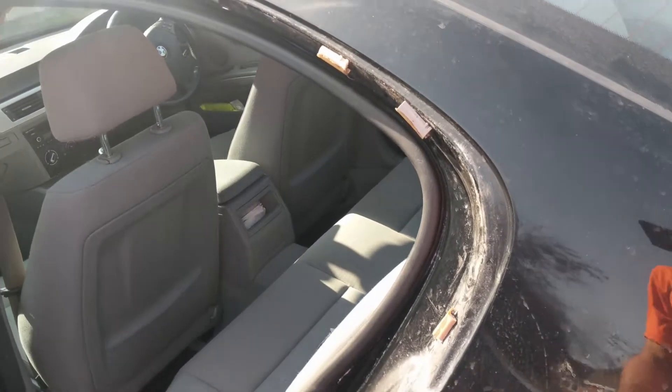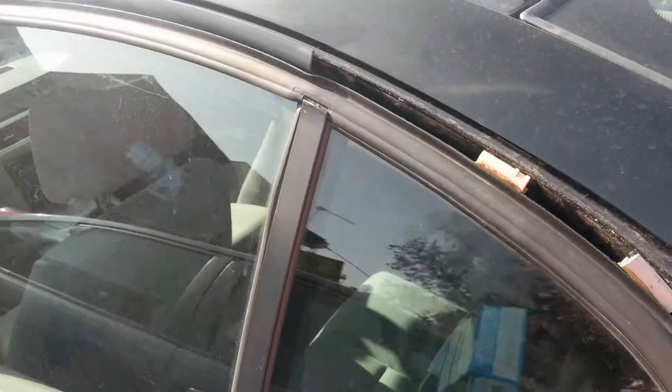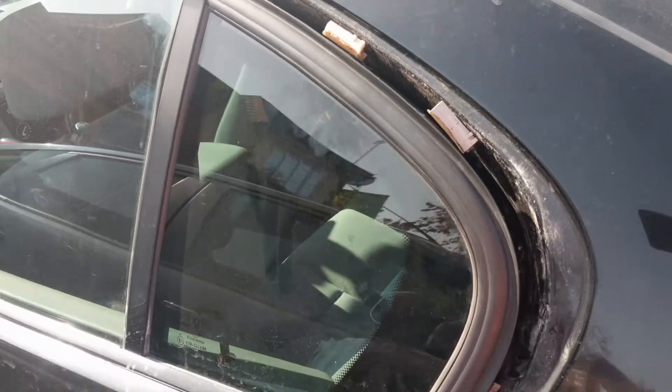I've been asked to do a couple of fixes on this car. First is that this door trim here has completely come off.